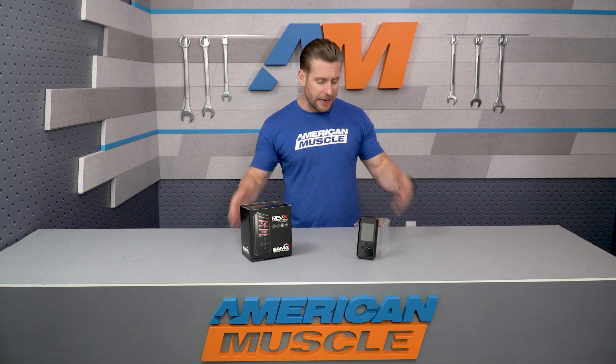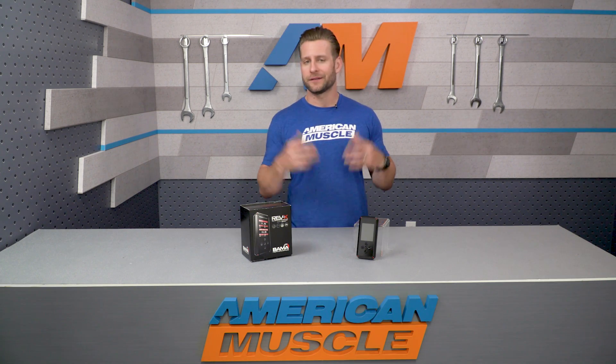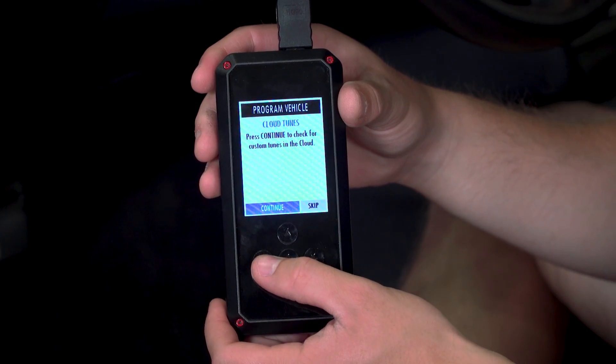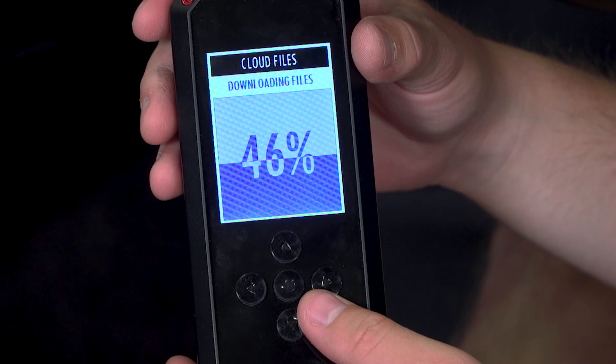It's a nice feature for a few different reasons. First and foremost, it's really going to speed up the process of not only receiving your tunes but also loading them onto the device, in addition to not needing a computer to get you up and running — no messing with emails, things like that. And if you're a Mac user, this is a complete game-changer, because most aftermarket tuning devices aren't Apple-compatible.